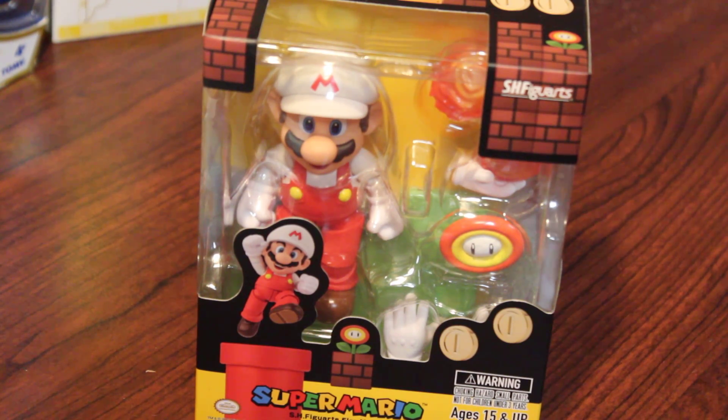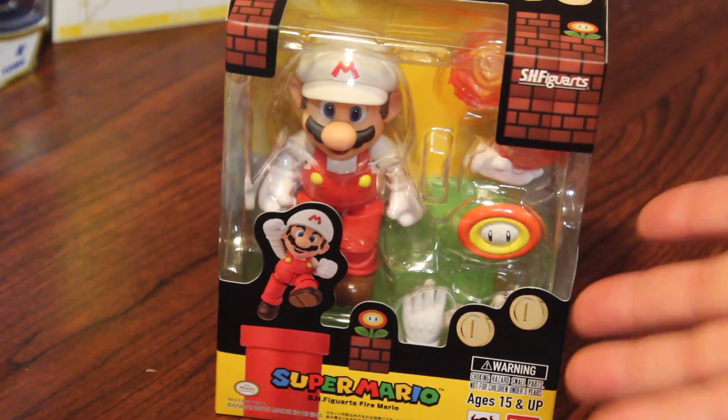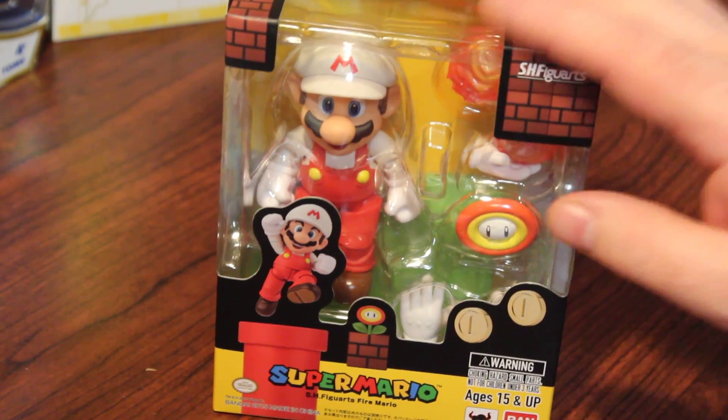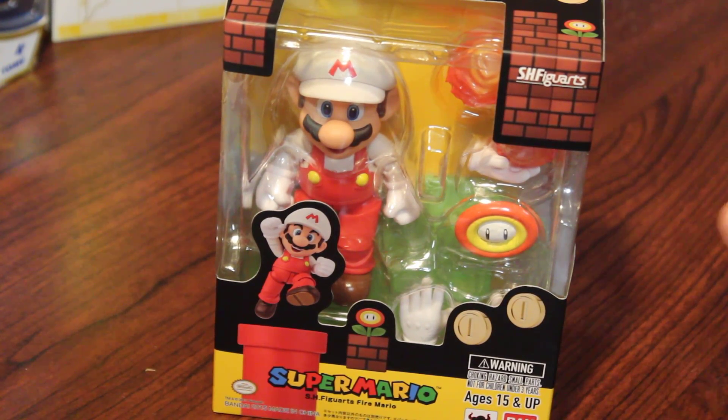Welcome back to the channel, Spazzoids! Now, what you see in front of you is the brand new SH Figuarts Fire Mario from the Super Mario SH Figuarts series, and we will be getting to this eventually. I just wanted to show you what I found today.